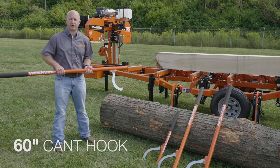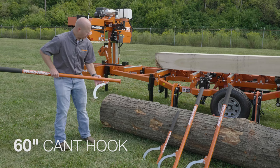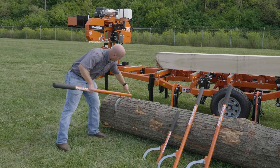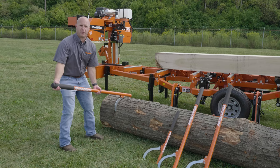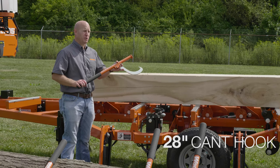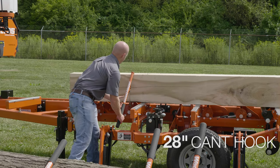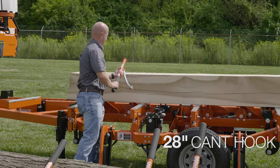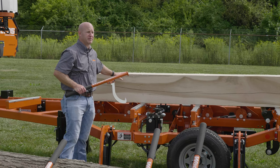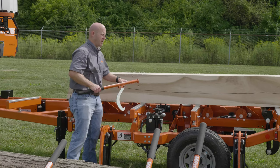I have the 60-inch canthook here and I'm going to show you how to use it. You want to pull back your hook so the sharp point is open. Take it and shove it into the log, lift up just a little bit, get your teeth to sink in, and then as you lift up on the back, the log is going to move. Now I'm going to use the 28-inch canthook to flip this cant. The 28-inch canthook is great for flipping cants and small logs that are already up on the deck of the mill — it's at a better operating height.